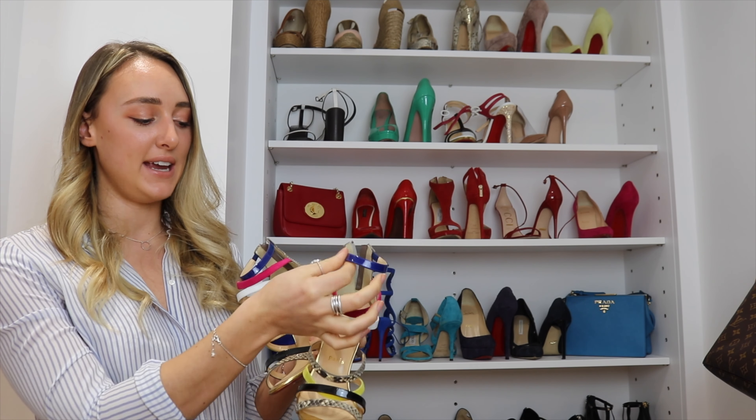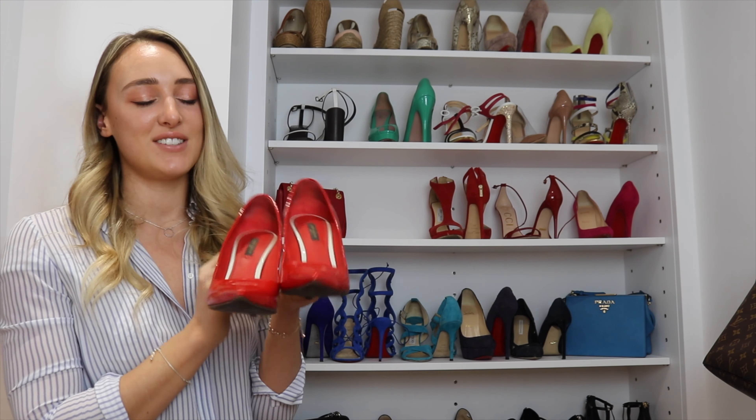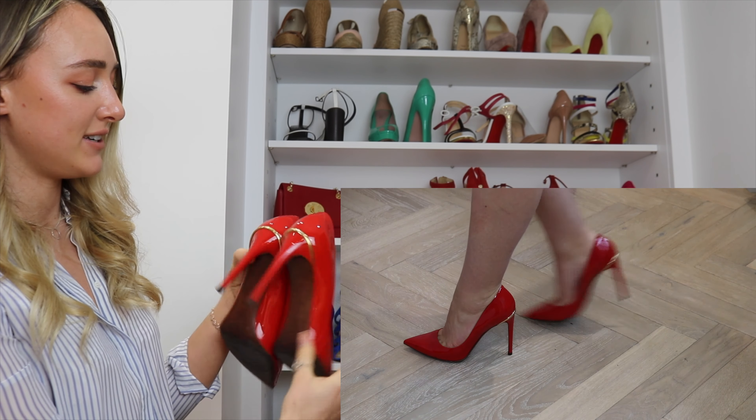Next, another multi-colored crazy Louboutin: these sandals have a mix of leather, suede, and paint, as well as python on the back. They're another crazy shoe with gold details going around as well. They rarely come out — only in summer. I do take these on holiday to get more use out of them, but you can see they haven't been worn as much as the rest.